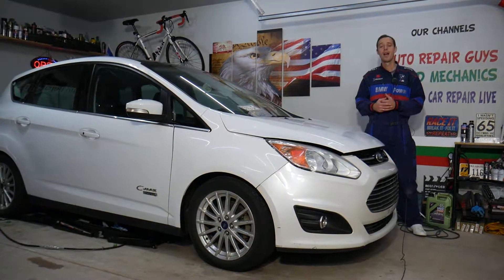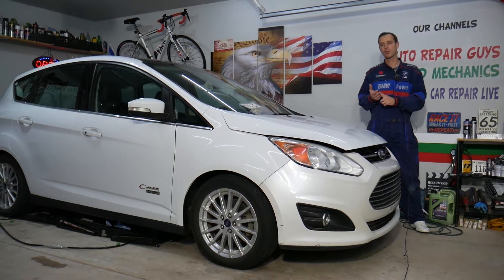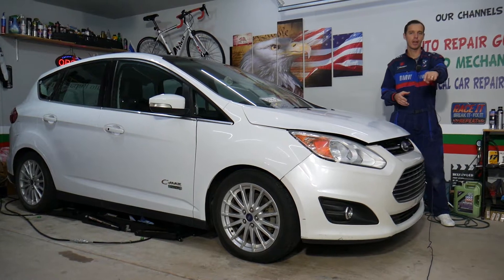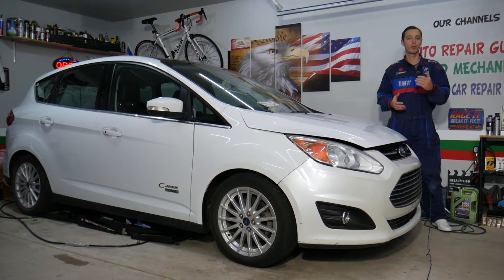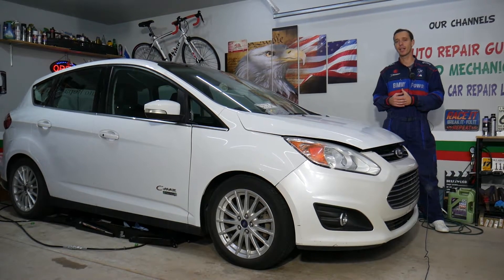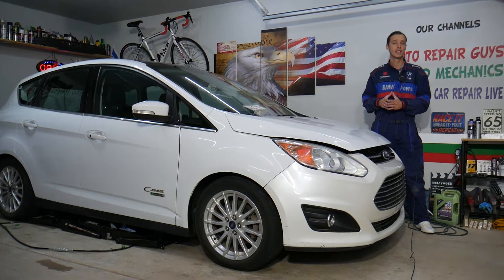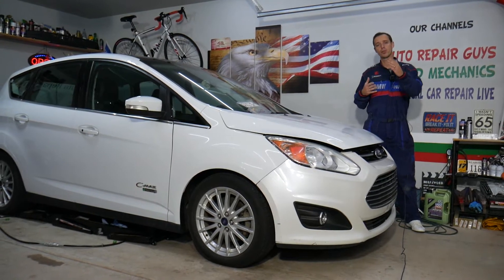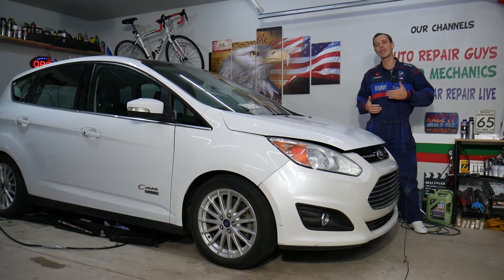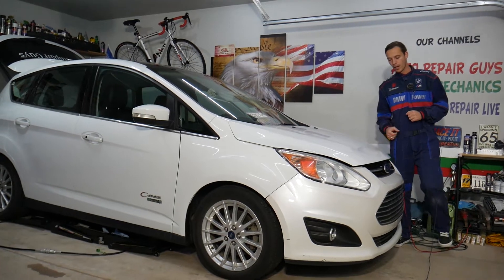Before we start, if you need to buy any parts or tools for a really good price and want to save money with quick shipping, check out the link in the description below. Every single car we get here at the garage, we try to make at least two to three hundred free repair videos, simply because our mission is to save you as much money as we can. All we need in return is for you to subscribe and like the video so we can keep making these free videos.